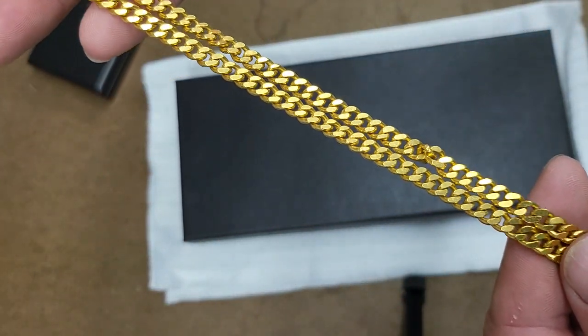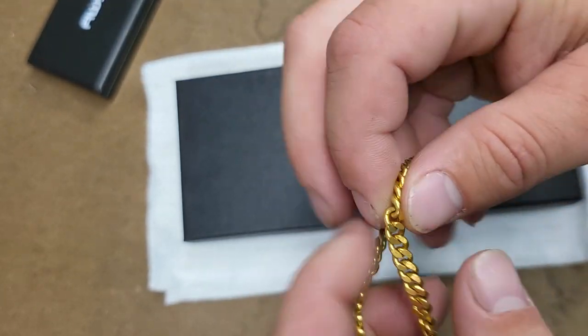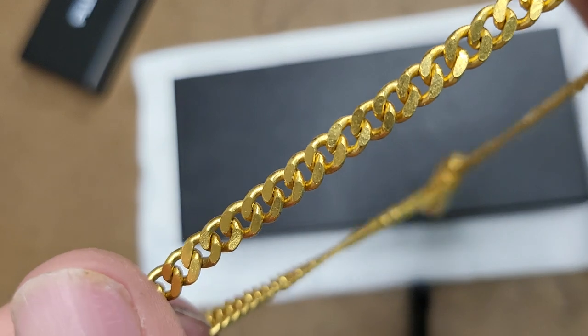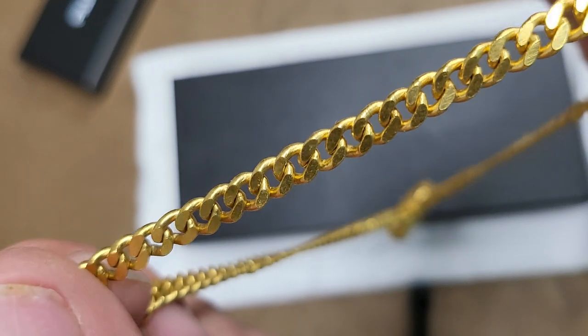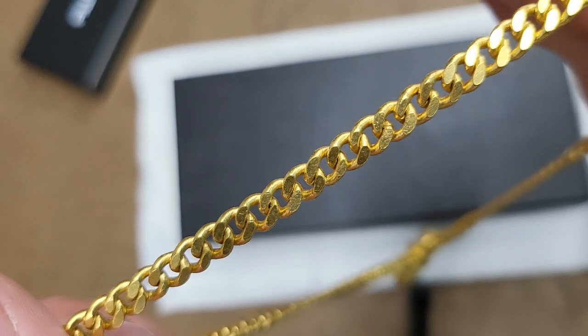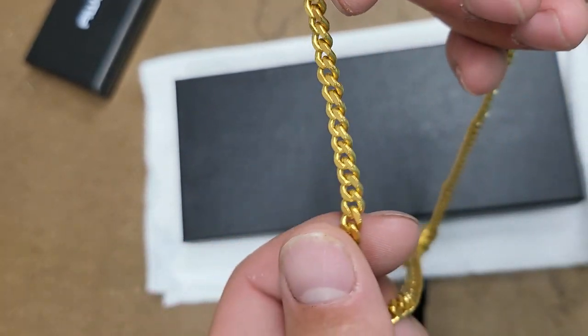I'm not an expert video taker obviously, and I'm not going to edit this, but I just want to give you guys a little update. If you get super close you can see some marks on it — nothing major, nothing bad. Still reflective, very shiny. Every time I wear it people notice it.